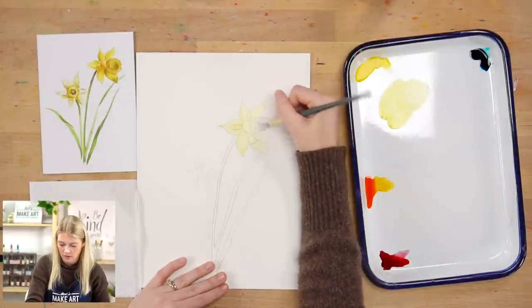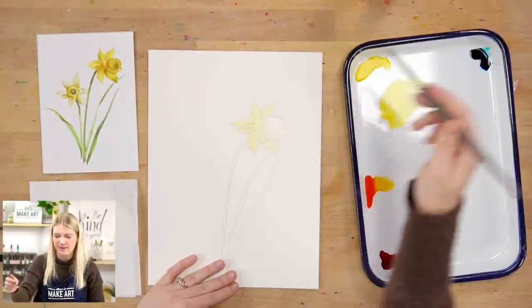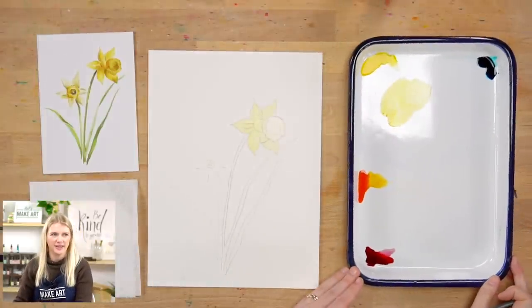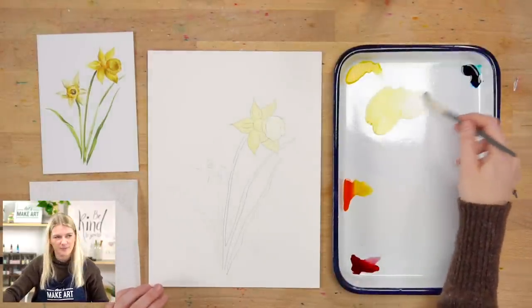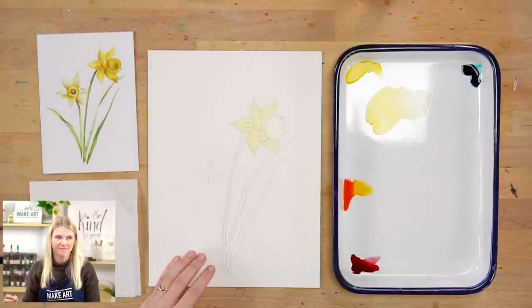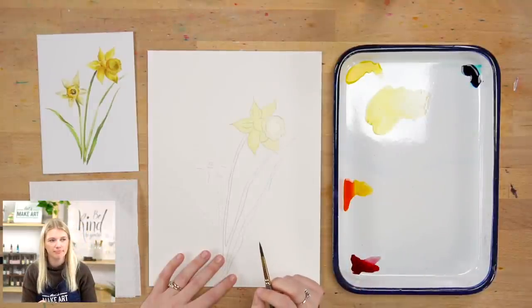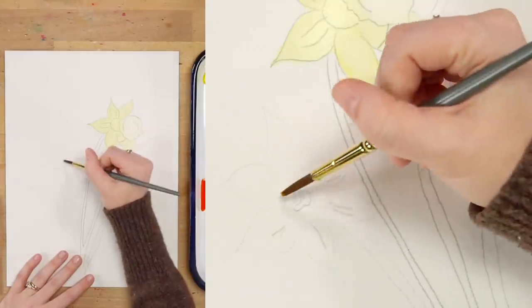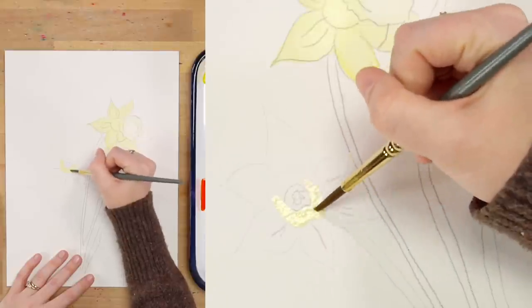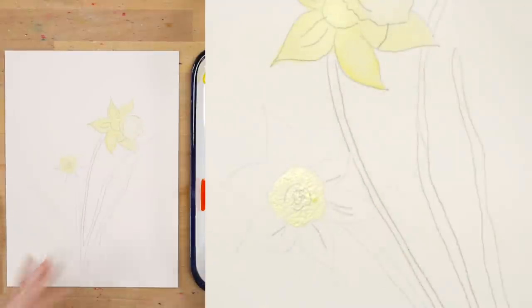I'm going to do a light yellow wash across the center of this flower since I want that to be yellow. You could just do the whole thing. I'm just using my round six for this because I'm just trying to fill up space.